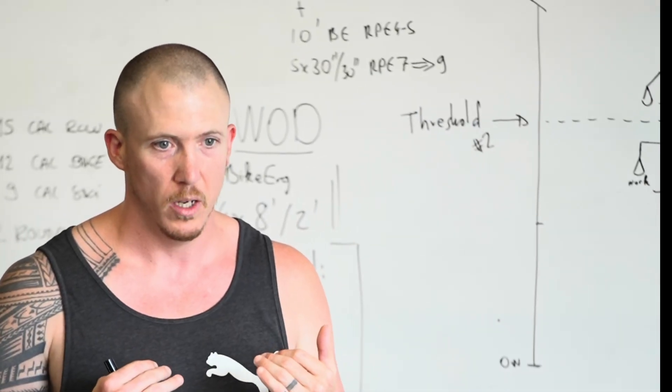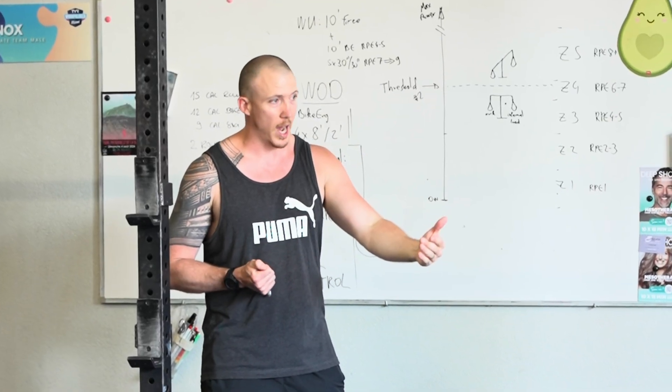If you're new to the channel, my name is Sean. I help CrossFit athletes improve their endurance so that they can train more and perform better. Make sure you subscribe to the channel if you want to see more videos like these in the future.